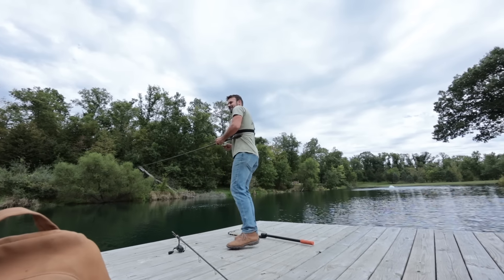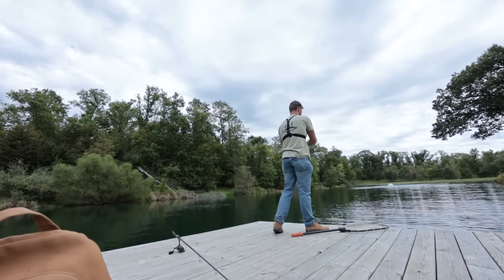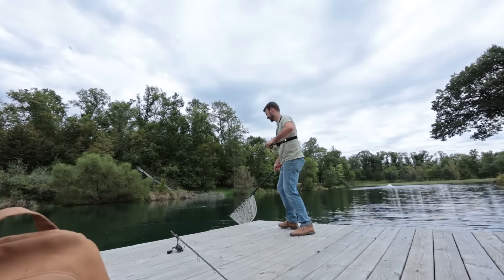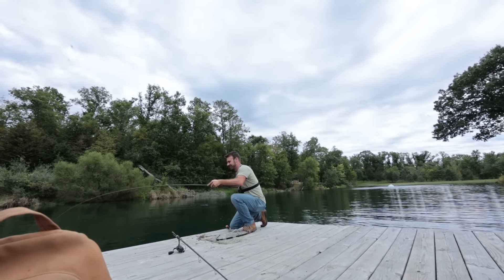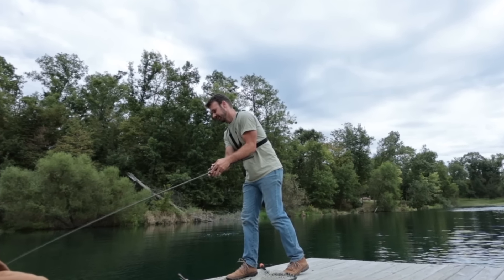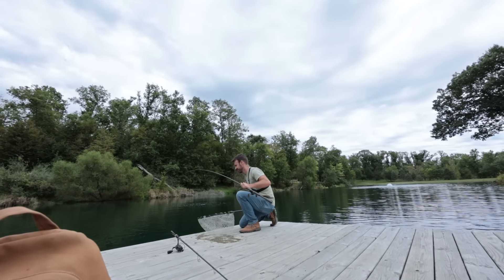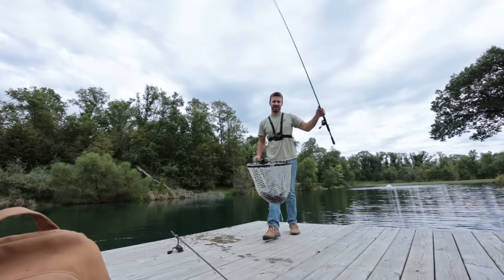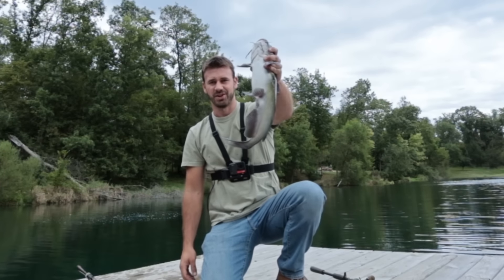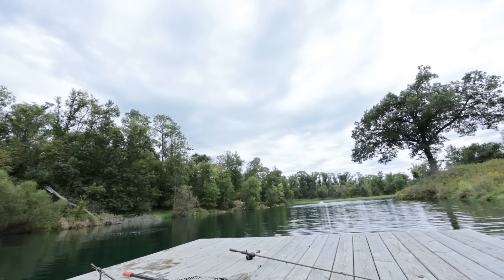Catfish bro just pulverized my hooks. Lost a hook point on the back — we still got a double hook back there. And now my line's full of catfish slime. Catfish like nothing — it's official. That's two catfish. That's crazy. New hooks — don't need to worry about that lost hook point impeding my hookups.